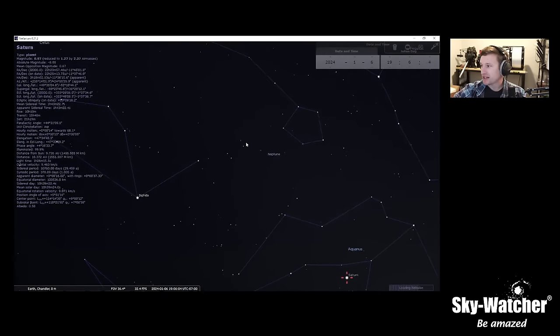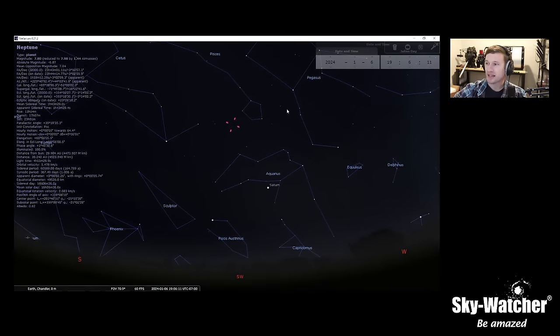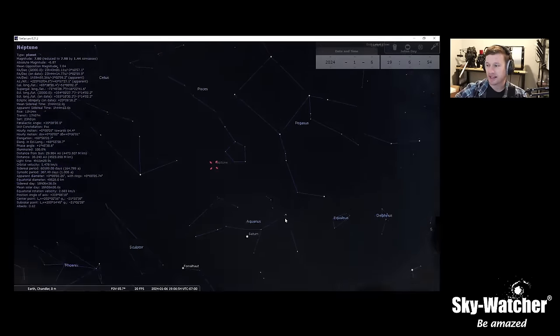Moving up the chain, we have Neptune still hanging out and still visible. Neptune is a little difficult to see — it's rather small because it's far away and a dark blue, so it easily blends into the background. Some aperture is going to be helpful to resolve that sphere of the planet. It's sitting at just under magnitude 7.8, so technically it's just outside naked-eye visibility, but it is Neptune still hanging out up there.